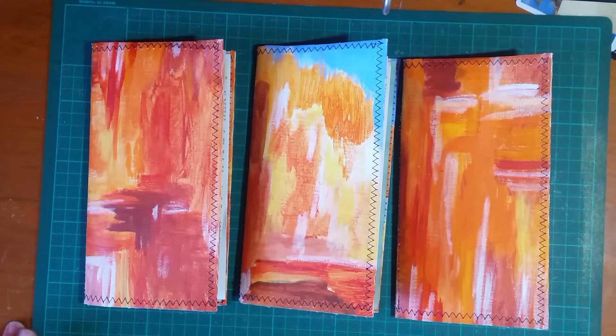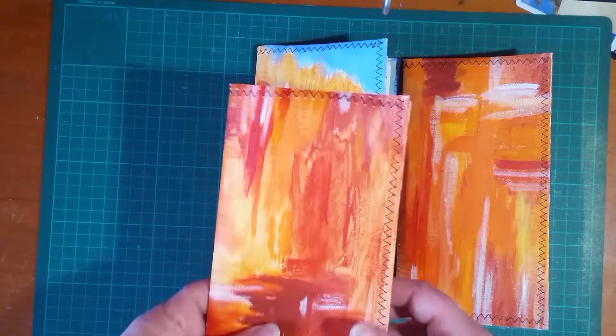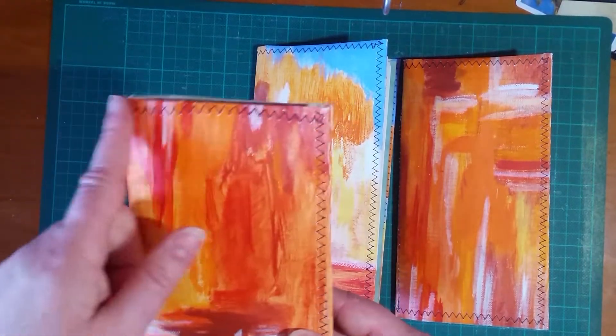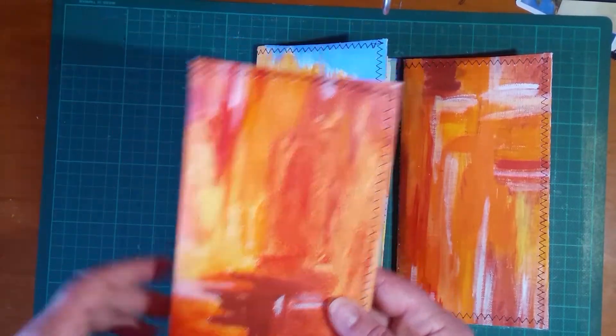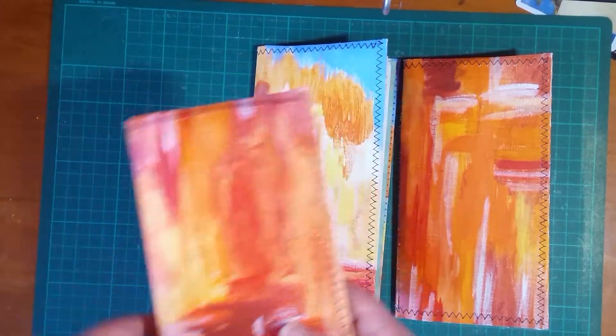I'm really sorry but I've got the worst sore throat — I think I'm getting the flu — so I'll try and make this quick so you don't have to listen to me coughing. These are painted canvas, standard traveler's notebook size, and the pages are quite similar to the other four that I've put in.